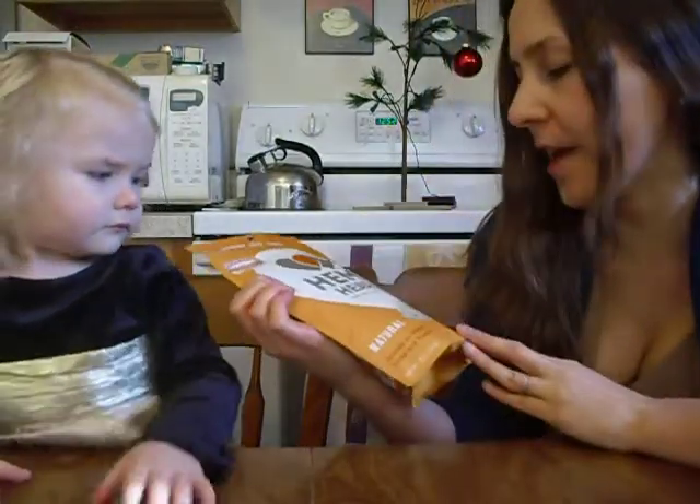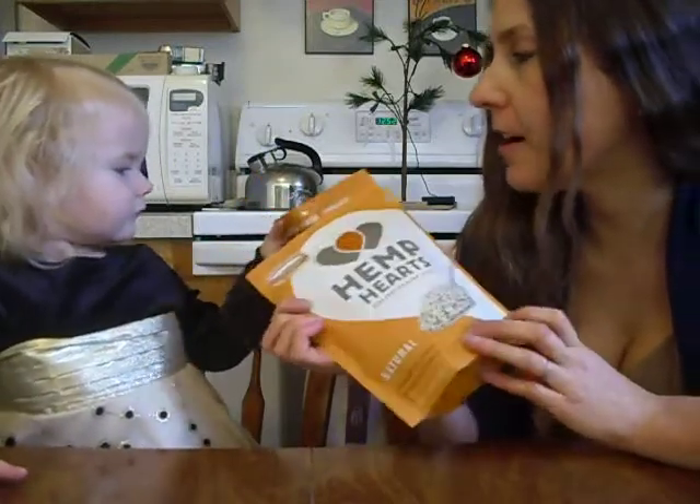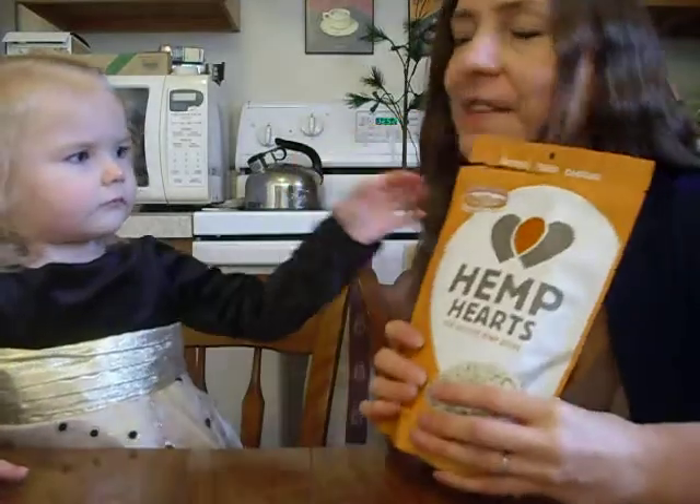We had gotten some hemp hearts sent to us in the mail, which are raw shelled hemp seeds by Matiba Harvest, and we decided we'd make a recipe with it.